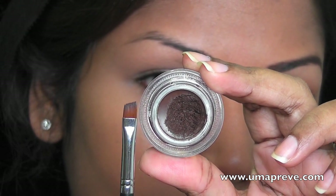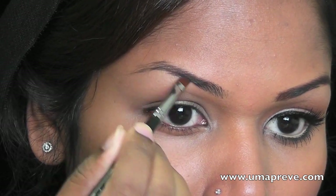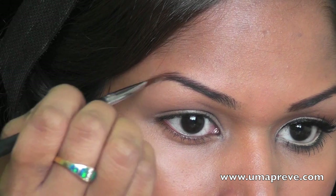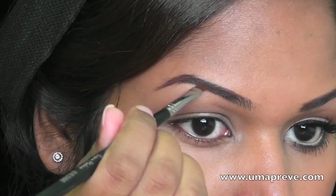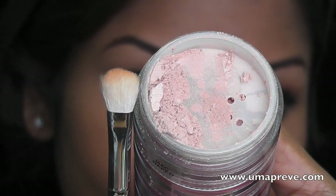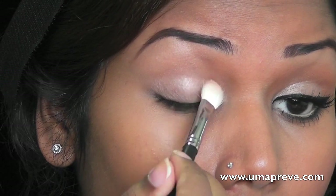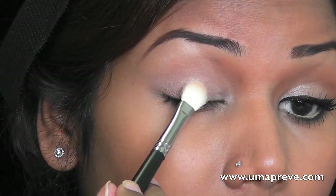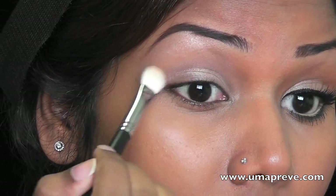Next I'm going to fill in my eyebrows with Mac Dip Down Fluid Line and I'm going to use the angle brush for that. Next I'm using Mac Pigment in Naked and I'm using a stiff blending brush. I'm going to pick up a little bit of this pigment and apply it on my lid and also my eyebrow bone area.